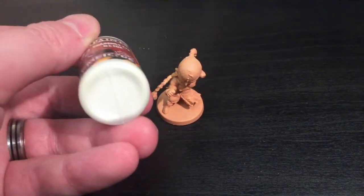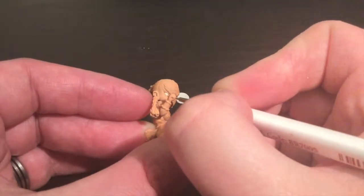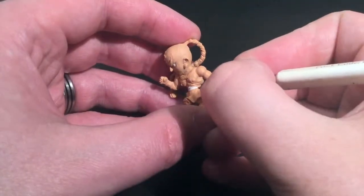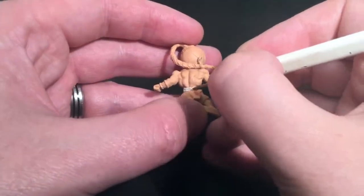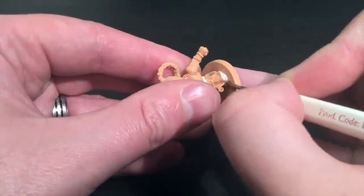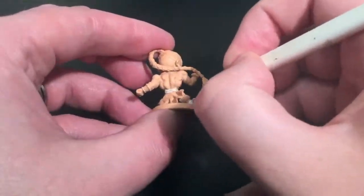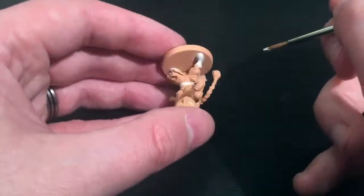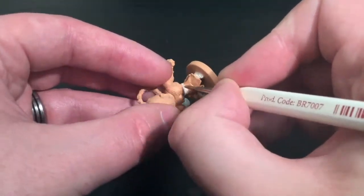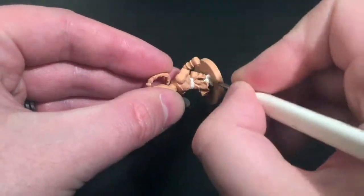Moving on to the base coating, I start with Brain Matter Beige, which is my white. I'm going to fill in his eyeballs to begin with, along with his sash. His boots are also white according to the picture that comes with the character, so I get both of his legs. I'm not being too careful there because I'll be painting over the rest anyway. I was very careful around the belt area to make sure I didn't get any on his torso, which is already sprayed in the colour I want.